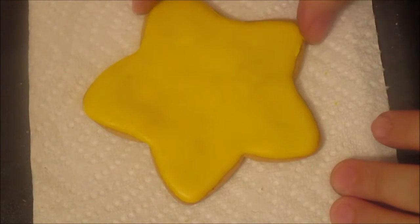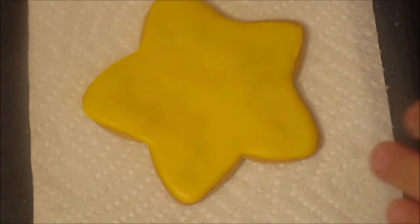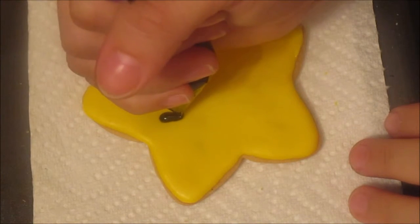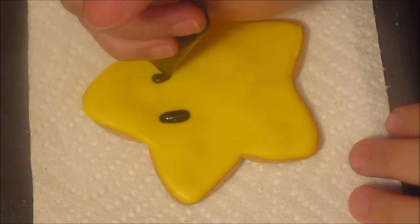The next step is the eyes. I have one that's already dry right here. The star has some oval eyes, so we are going to do a little line towards the bottom on each side.